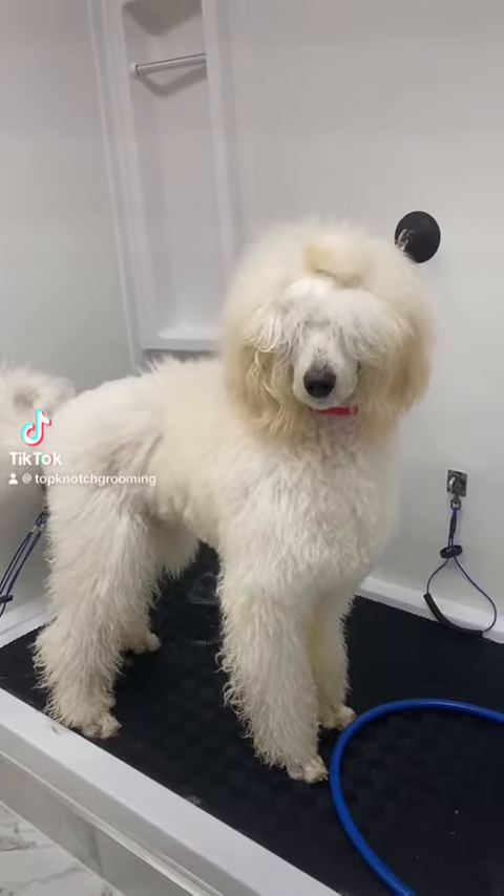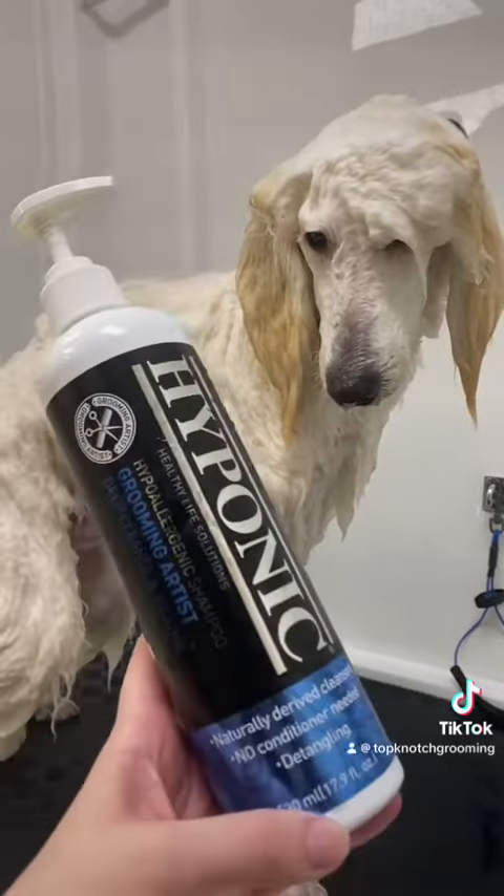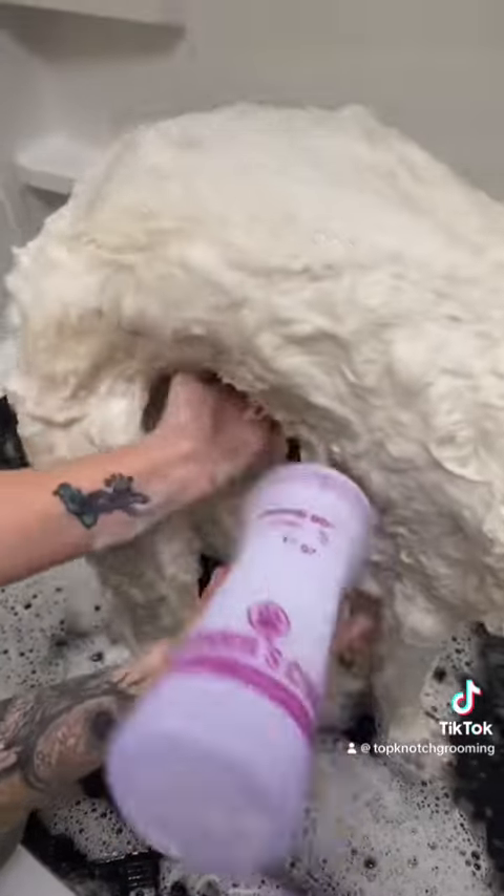This is Tofu, my eight-month-old standard poodle puppy, and today is his bath day. For him, I'm trying out the Hyponic shampoo system.